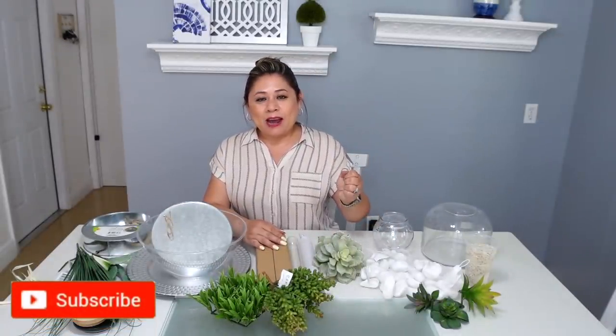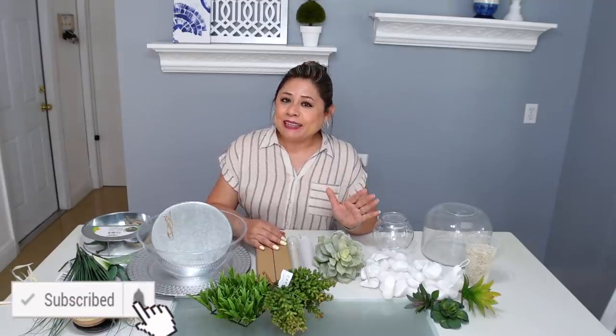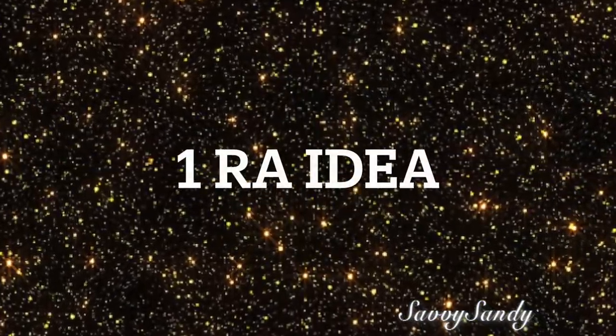Hola amigos, bienvenidos nuevamente a mi hogar. Yo soy Sandy para las personas nuevas que están entrando aquí en el canal. Y en el día de hoy quiero compartirles algunas ideas para verano para que decores tu hogar. Vamos a comenzar con la primera idea.